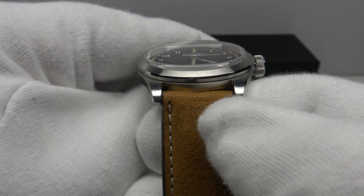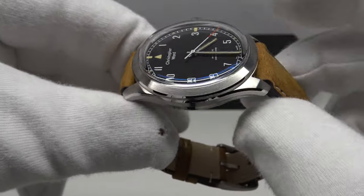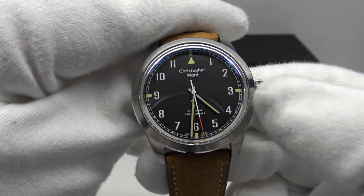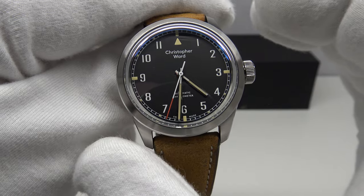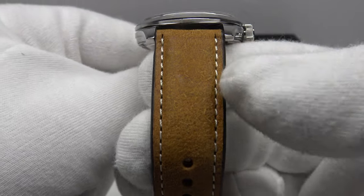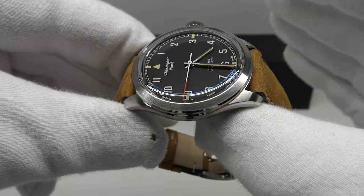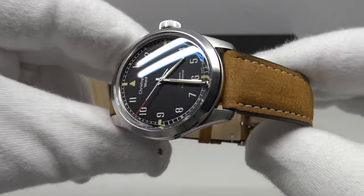The lug width is 20mm, which is very versatile for strap changes. On the leather strap it only weighs 70 grams — incredibly lightweight. On the solid stainless steel bracelet it weighs 150 grams, a significant difference. If you're a collector with a smaller wrist of six to seven inches, I'd advise opting for this vintage Italian leather strap — at only 70 grams it feels weightless on the wrist. If you have a larger wrist of seven to eight inches, I'd advise the solid stainless steel bracelet.